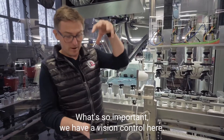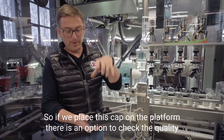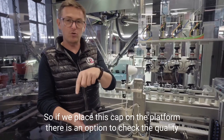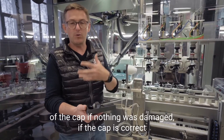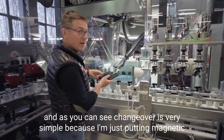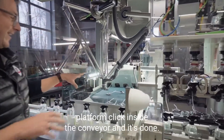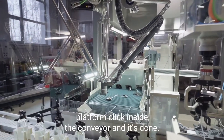What's so important? We have a vision control here. So if we place this cup on the platform, there is an option to check the quality of the cup — if nothing was damaged, if the cup is correct. And as you can see, changeover is very simple, because I'm just putting the magnetic platform and clicking it inside the conveyor, and it's done.